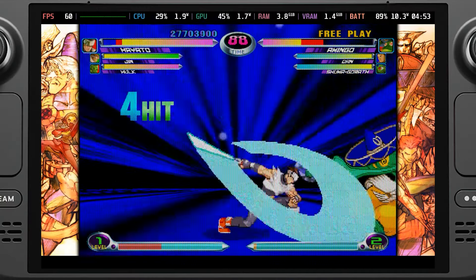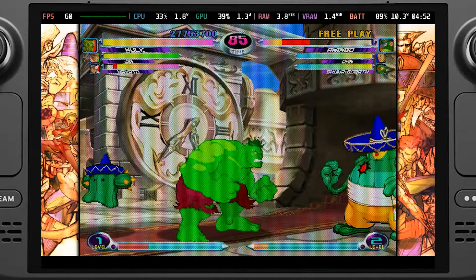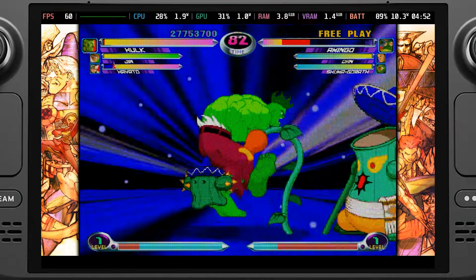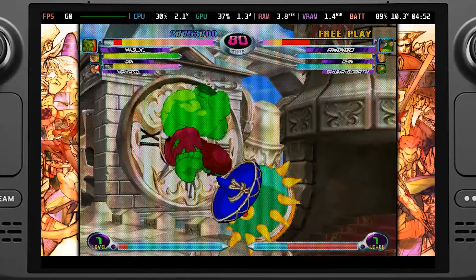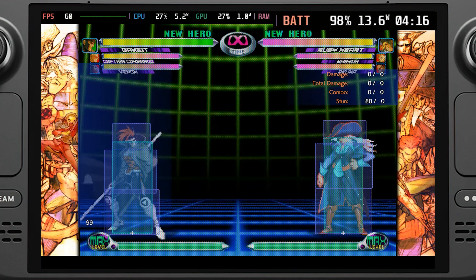These are extremely old games, and while they are bundled in a new collection, there's no reason for them to drain as much as they do. Without any changes, we could be seeing an 11W to 13W battery drain, which is way too much for a game released over 15 to 20 years ago. By setting the TDP limit to 5 and GPU clock speed frequency to 800, we can drop that drain all the way down to 8.5W to 9W, saving about 1.5 to 2 hours of battery life.